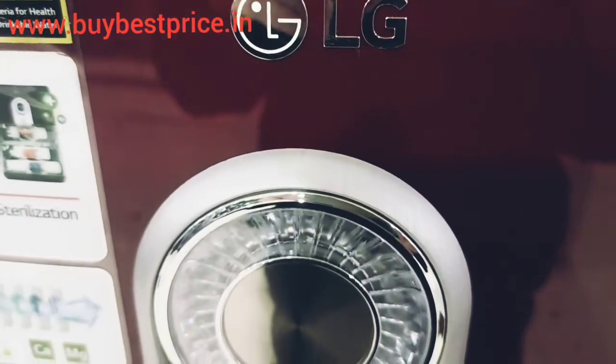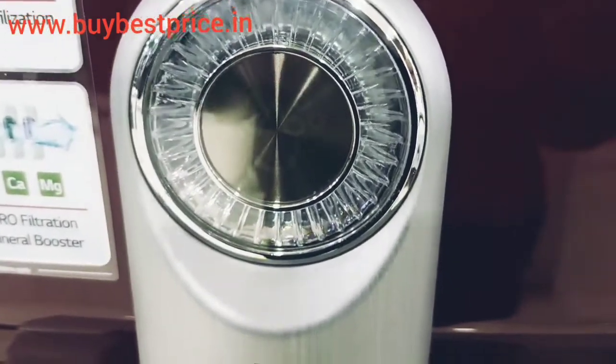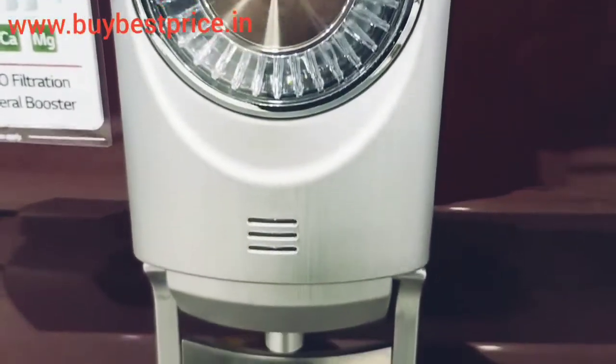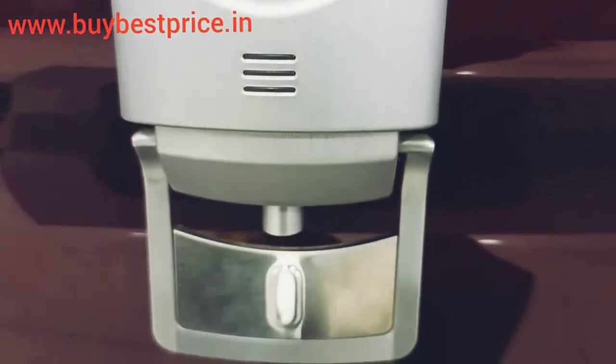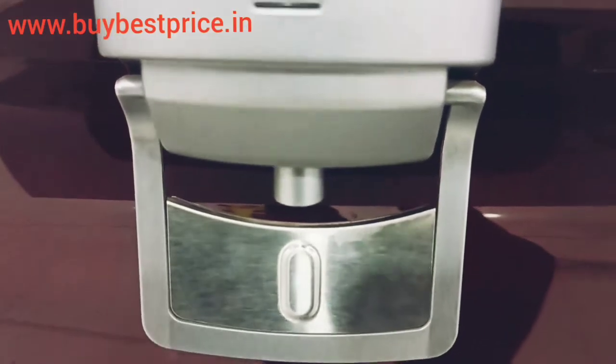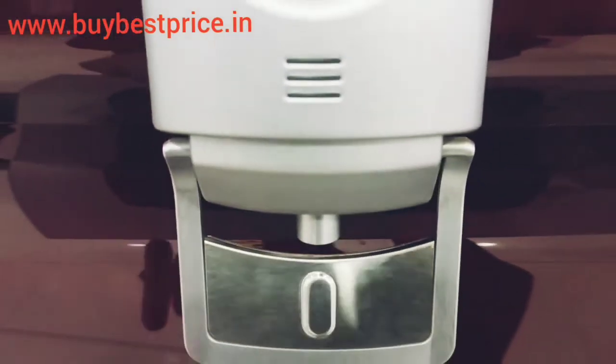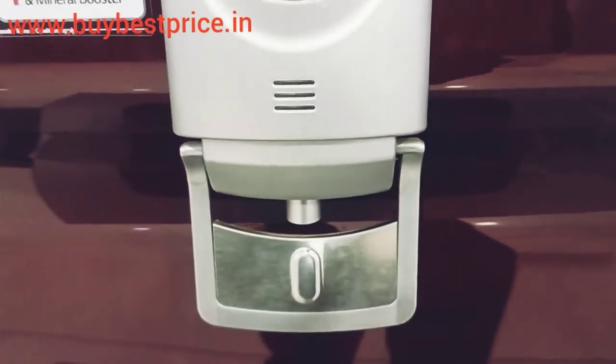It also has a mineral booster. When water is filtered through the RO, the minerals found in the water are removed along with germs. But in this water purifier, a mineral booster has also been provided, with the help of which the minerals are added again to the filtered water.